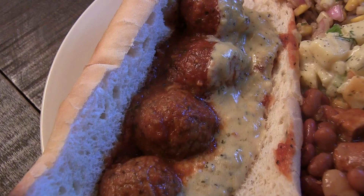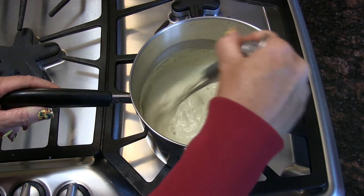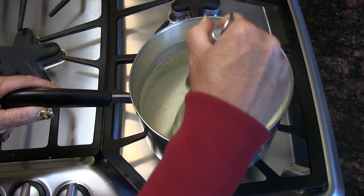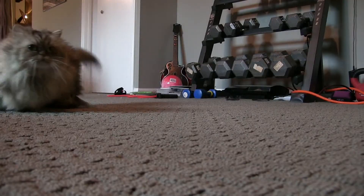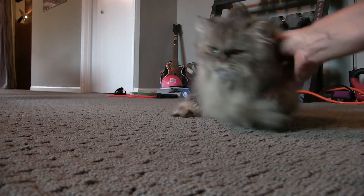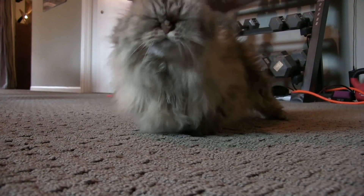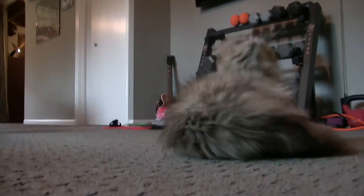I'll leave a link to the recipe below, so check it out and let me know if you try it. Okay bye! What are you making, honey? I'm making mozzarella — not 'sirella,' mozzarella!